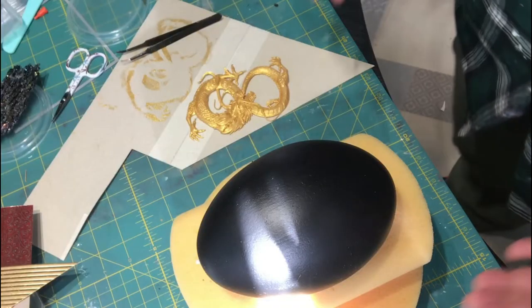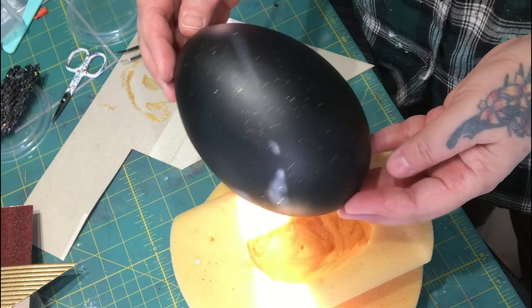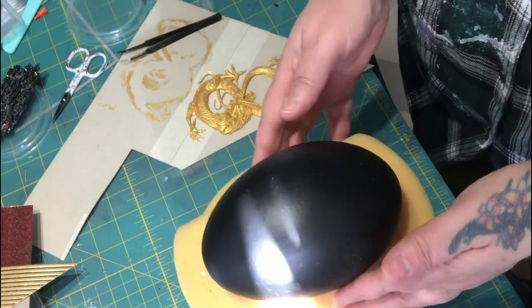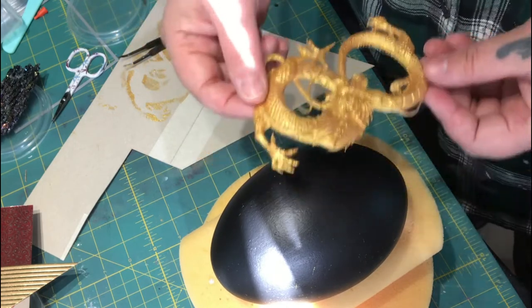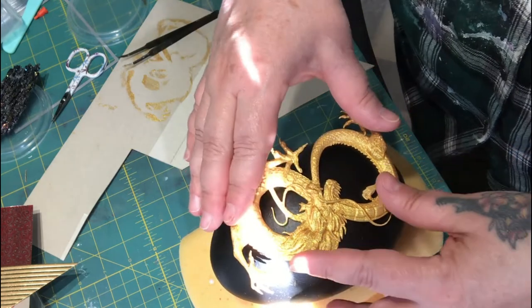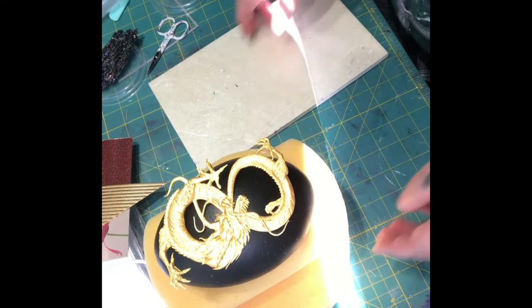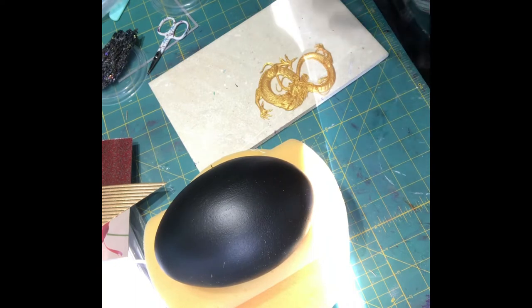The egg is dry and I've splattered a few gold specks on it, except on this side, because this is where I want to put the dragon. And there's the dragon, all done. Now he's got to go there — I've got to soften him to put him down against the egg. I'm just going to move that away slightly and put that there just to soften it a little bit.